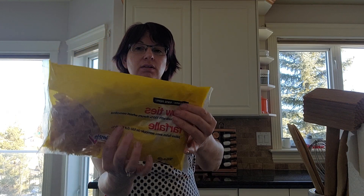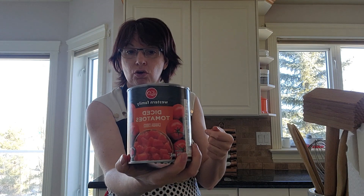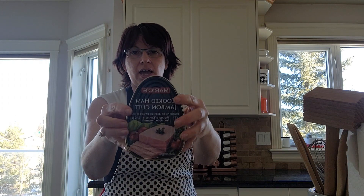Hi everybody, welcome back to my channel Made with Love. My name is Heather, and today for supper I'm going to make a quick and easy macaroni ham tomato pasta. I just have a can of regular crushed tomatoes — these ones are diced, diced or crushed it doesn't really matter. I prefer the ones with more spices, the herb and spice ones, but this is all I have right now, and one small can of cooked ham.